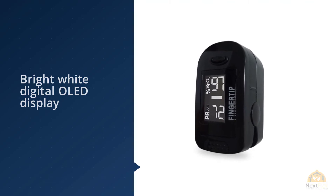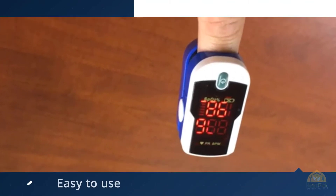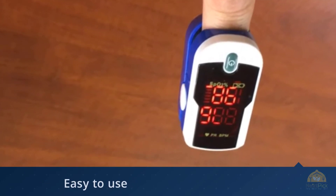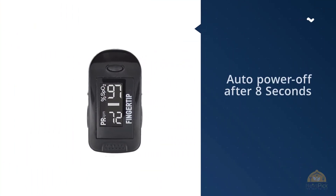With a bright white digital OLED display, the readout of the digital pulse oximeter can be accessed from two display modes — one facing you, and with the push of a button, it faces your caregiver. Flip the screen 180 degrees with one button for easy viewing.